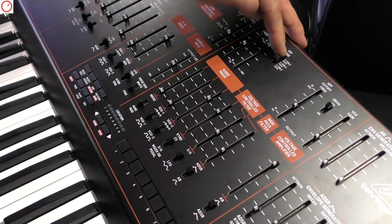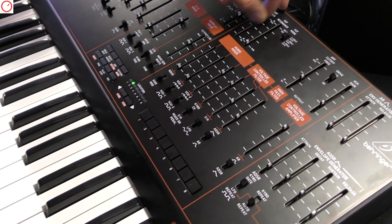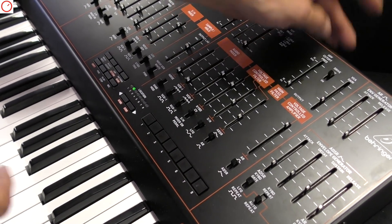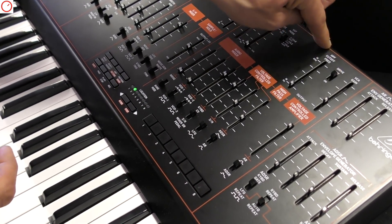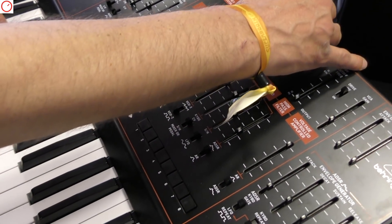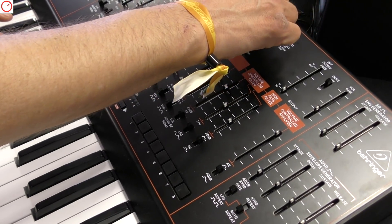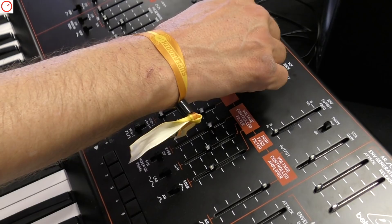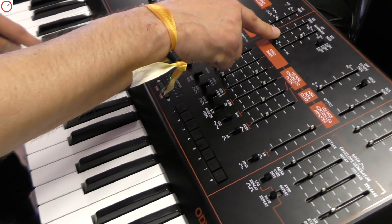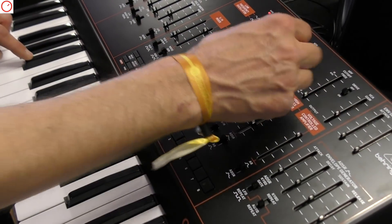Let's see how the four-pole sounds. I'm going back off with the resonance, filter completely open. We had the high pass open, so I'm going to set this down because this affects the sound. There's also a little drive circuit here that is lovely with the four-pole versions. And now I engage the drive circuit.